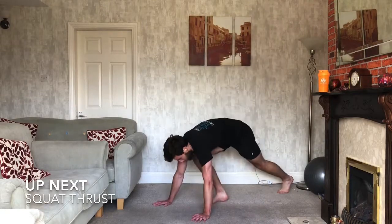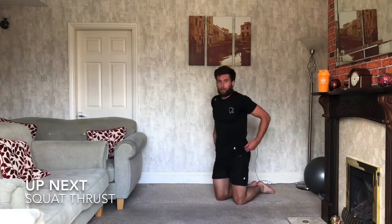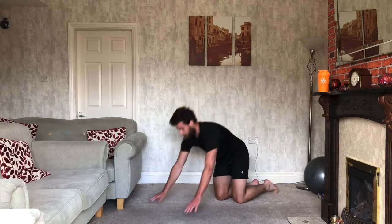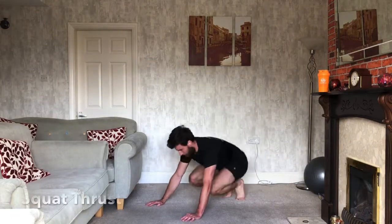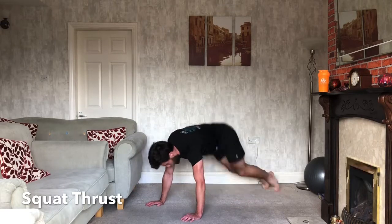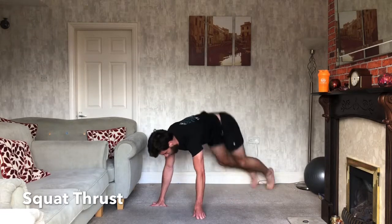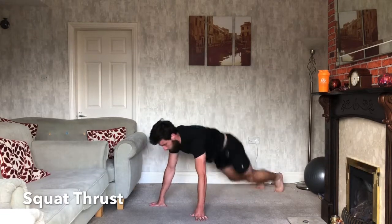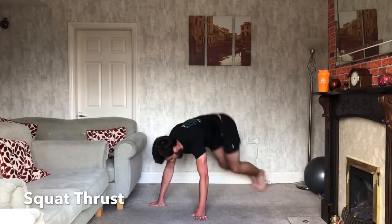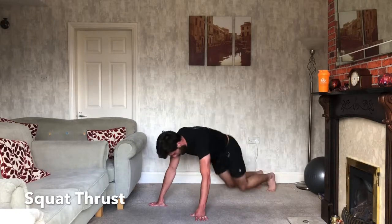Squat thrusts next. Push-up position, both feet forward, both feet back. Are we ready? 3, 2, 1, let's do it. So both feet forwards, both feet back. Keep the shoulders working. Deep down. Keep it going.